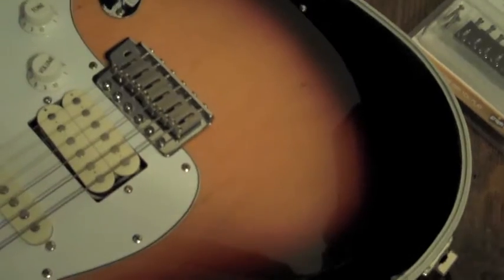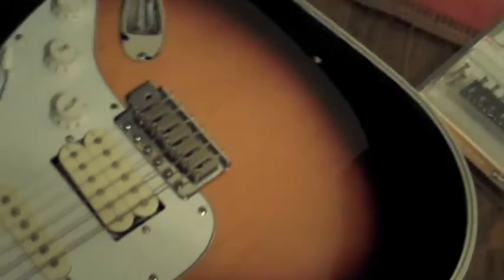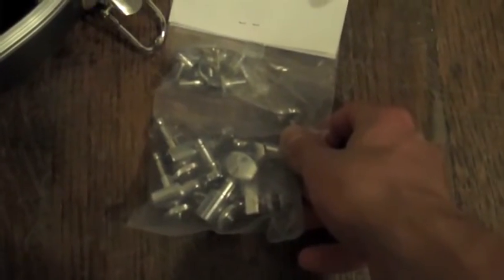The next part I'm going to switch to I got from Dragonfire Guitars. It's a great place to get parts if you don't have the money for the expensive ones — I want something close to the same thing. I bought some locking tuners, so I'm going to be putting these on.